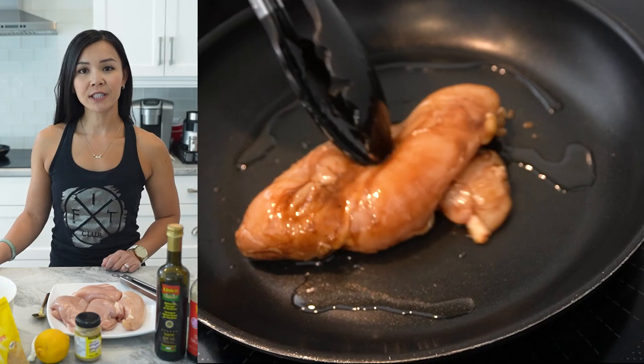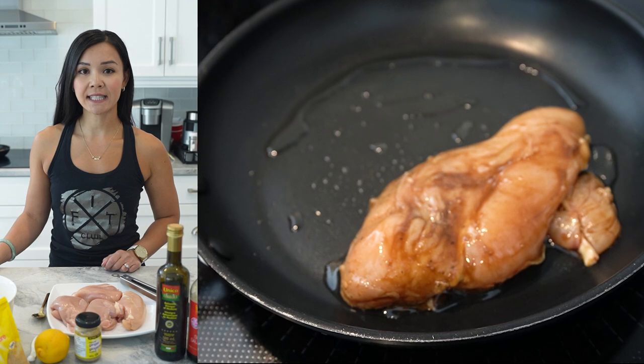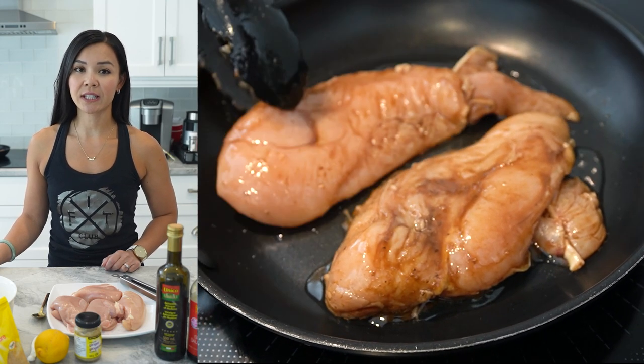When you're ready to cook, preheat the grill to medium-high heat. Remove the chicken from the marinade and grill for six to eight minutes per side, or until the internal temperature reaches 165°F.